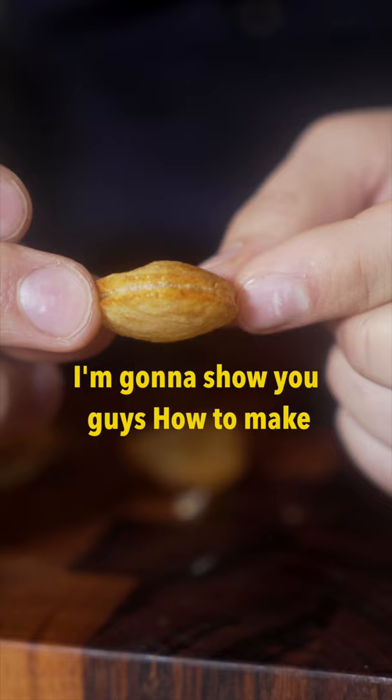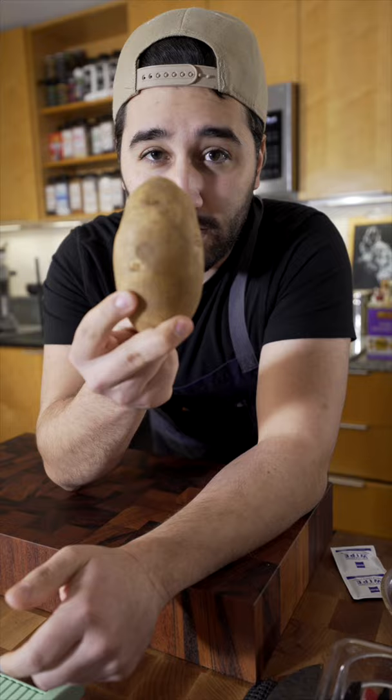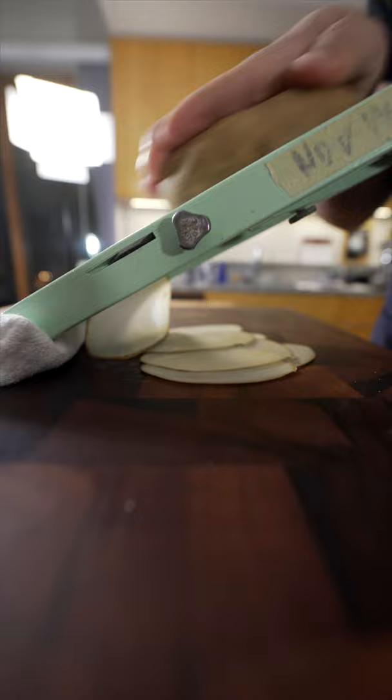Now the potato of choice is going to be russet. You can try to do it with a knife, but it's a lot easier to do it with a mandolin. Now I'm just going to slice these super thin, about a millimeter thick.